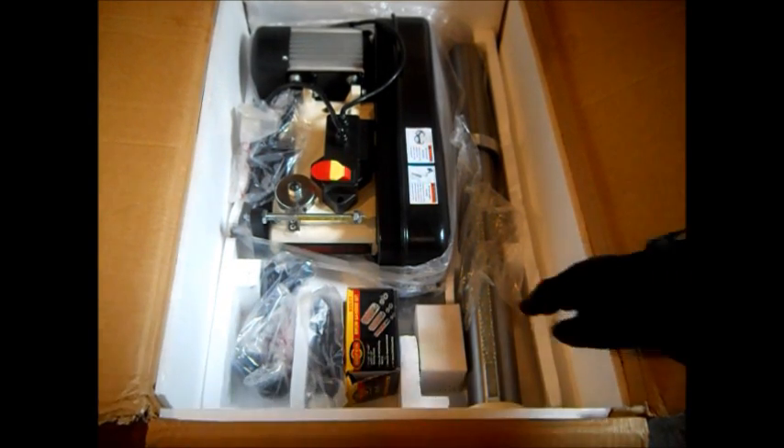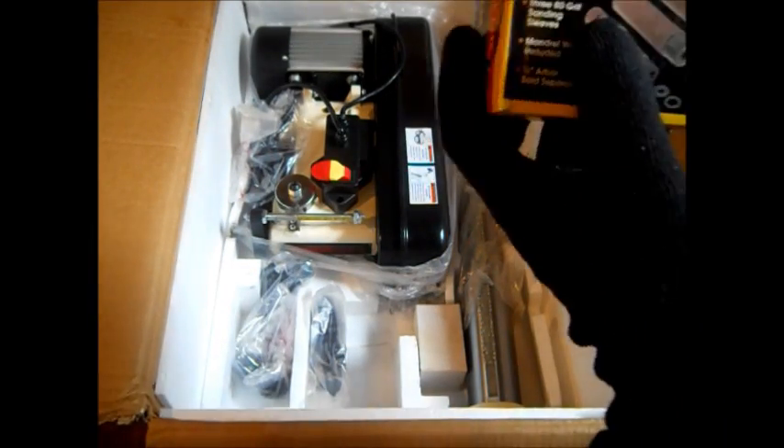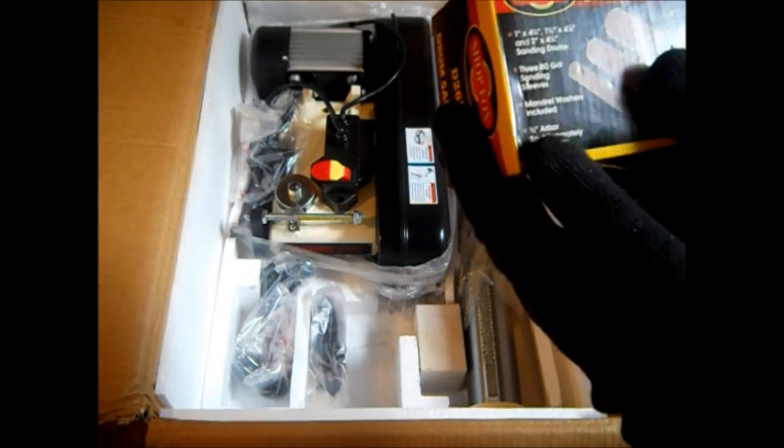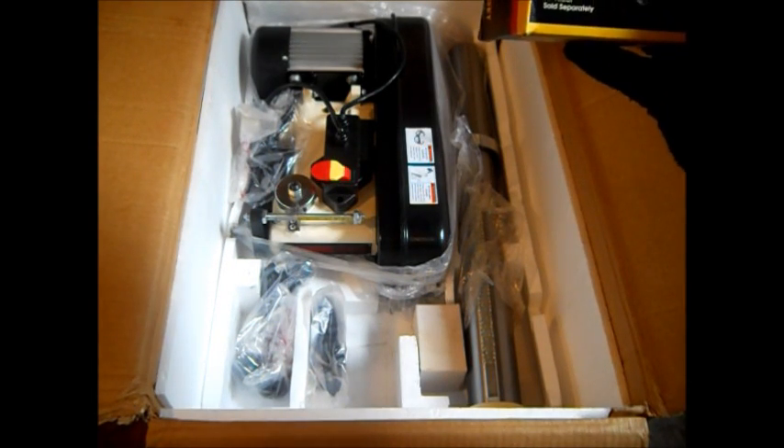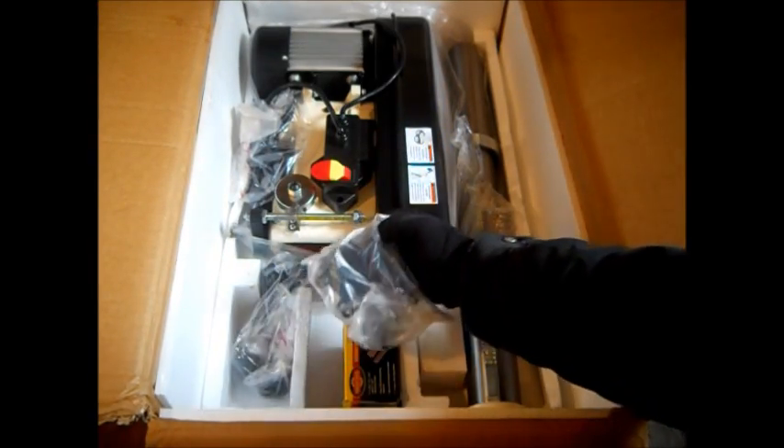Okay, we have things like the column. Here's your sanding drum kit — we may use that on light metal. We really don't want to use the oscillating feature a lot because we're afraid it can wear out the machine going up and down.